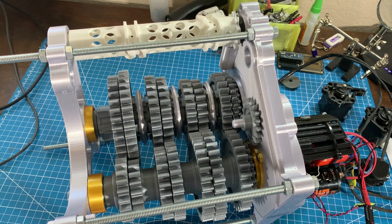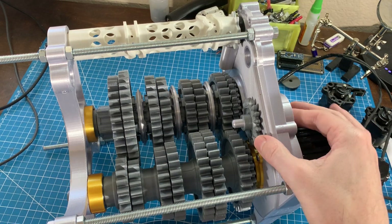First up, reverse is actually working. Just to give you some background on an F1 transmission, reverse is really only in there because of the rules and it's very rarely used. It's only expected to last several hundred feet over the entire life of the gearbox, so it's a pretty weak gear and there really isn't much to it.